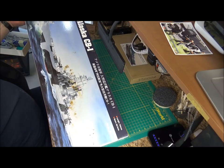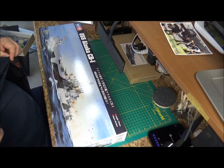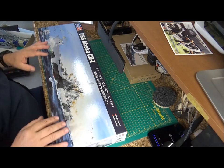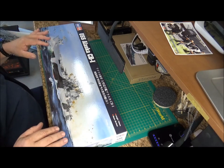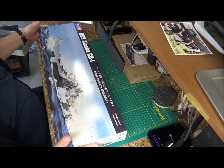This is the box art — not as detailed as Tamiya's, but definitely worth it. I've already taken everything out of the bag to help save some time and move things along.